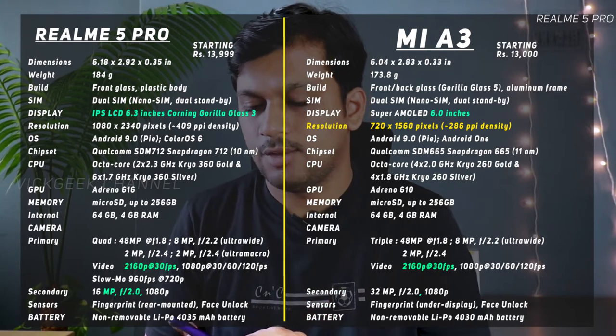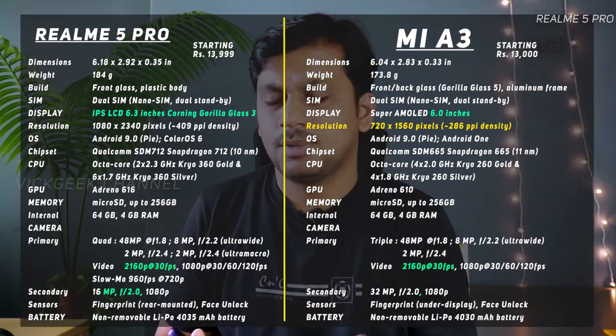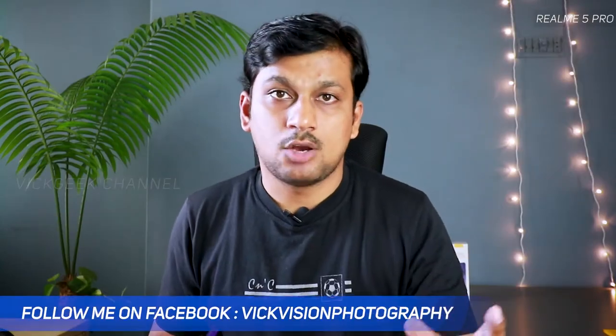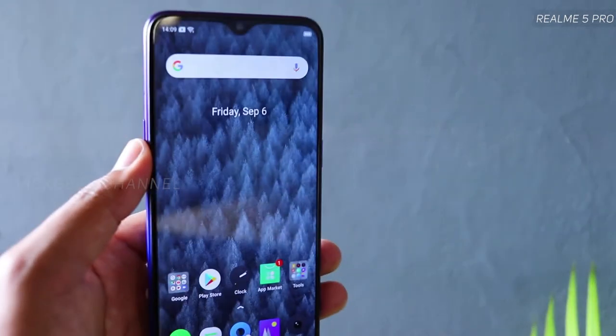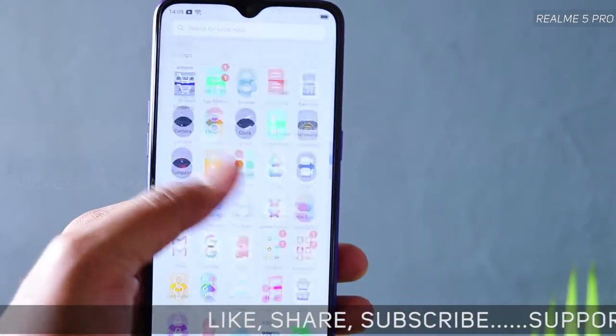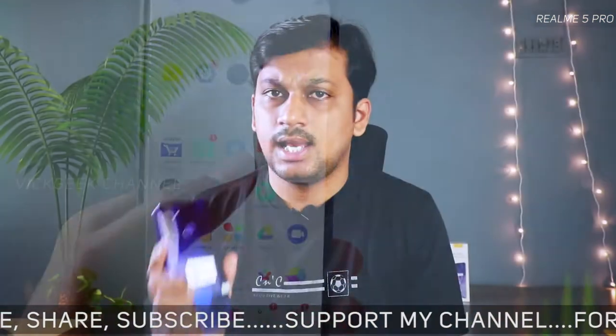Another key feature of the Realme 5 Pro is the Snapdragon 712, giving you fast performance across the board. For comparison, the Xiaomi Mi A3 gets Snapdragon 665 — an older chipset — while here you have the latest Snapdragon 712.